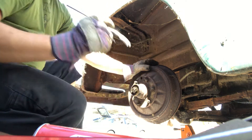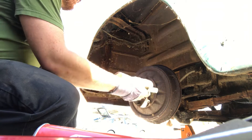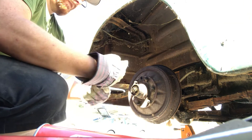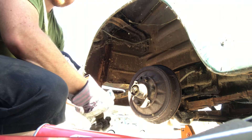Waterproof dust cap. A metric Volkswagen range. Nice and greasy. I need to get myself some X gloves.